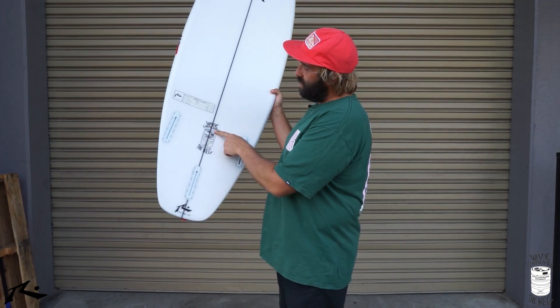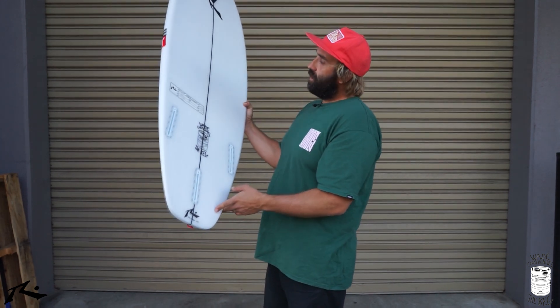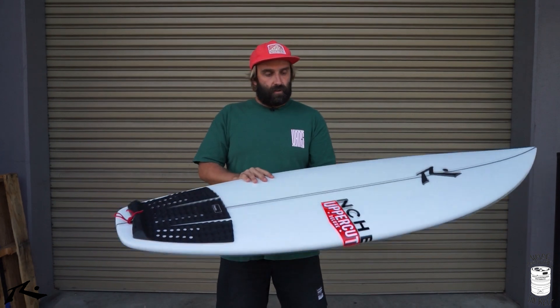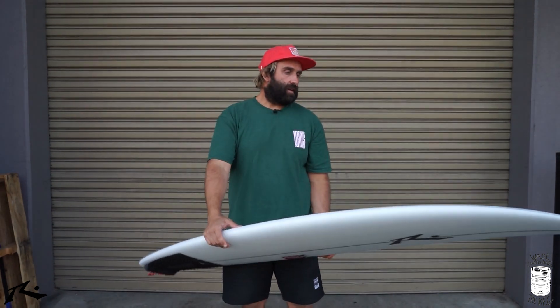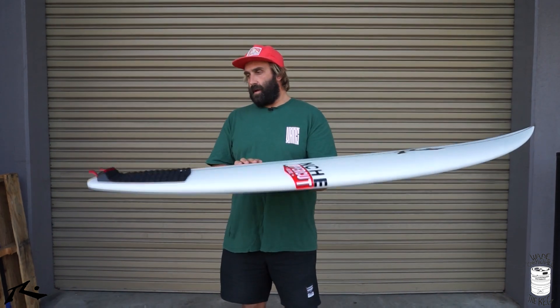This is the Keg by Rusty Surfboards and it is the Wade Carmichael pro model. If you don't know Wade Carmichael, he's a heavy-footed, powerful surfer on the World Tour — surfs like an absolute demon. I think he's from Avoca on the east coast of Australia, and he's been turning heads over the last few years with some pretty powerful surfing. So I guess under those powerful hooves is a pretty epic board.